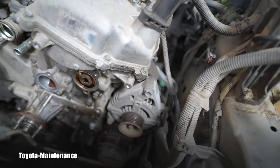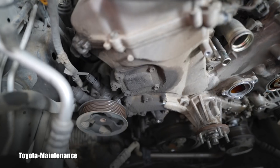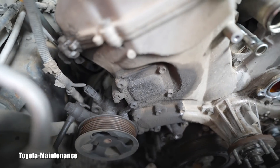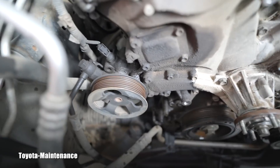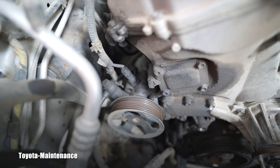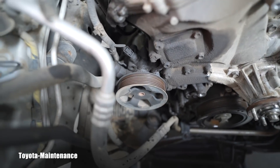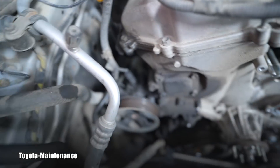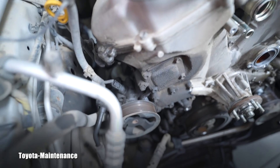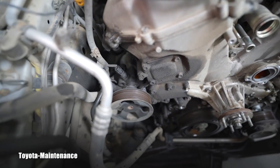You can see the difference — no leaks on one side, and here it's perfectly visible: that seepage, that leakage expanding with oil all over. That power steering pump is basically wrapped in it. You might think power steering fluid is leaking, but it's not — this vehicle is losing zero power steering fluid. It's all engine oil from there.